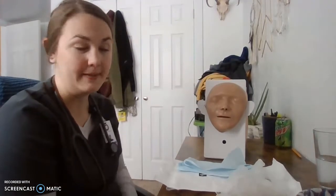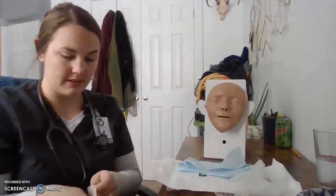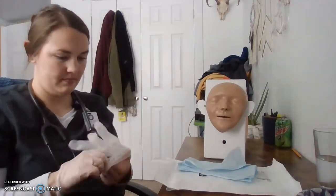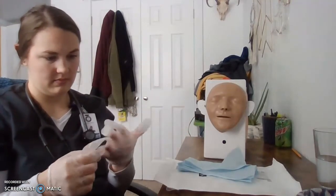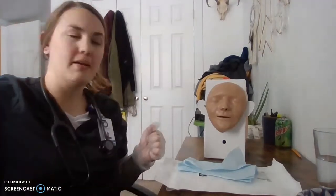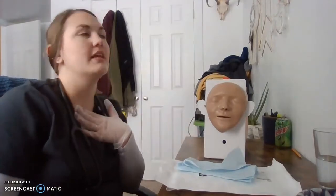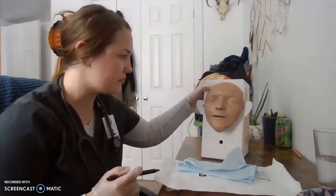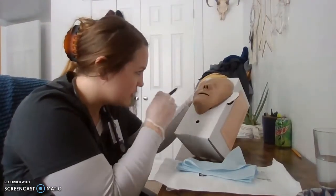We have our correct patient here, Mr. Boxhead. We're going to start by performing hand hygiene and putting on our gloves. I am going to ask the patient to lift their head and let me examine their nose and nares for any abrasions, make sure mucous membranes are intact, and then choose the nostril that has the better airflow. This patient's nostrils are clear.